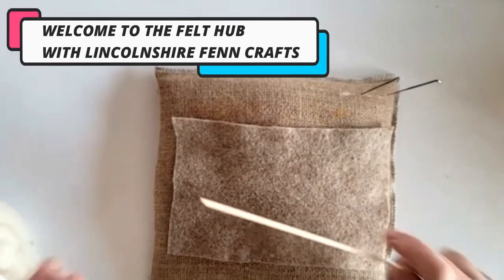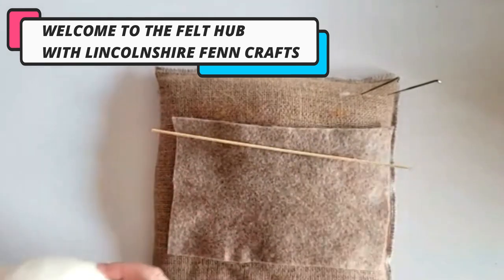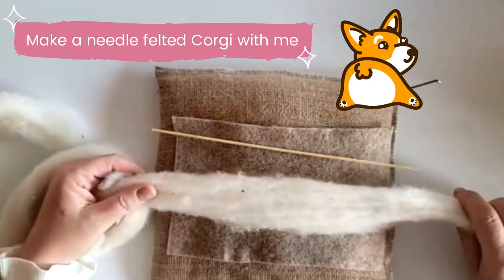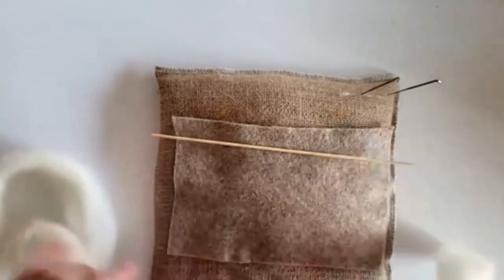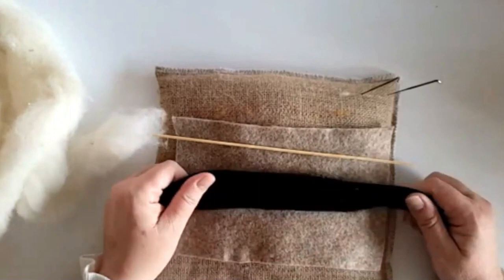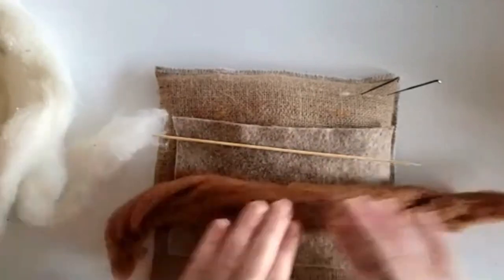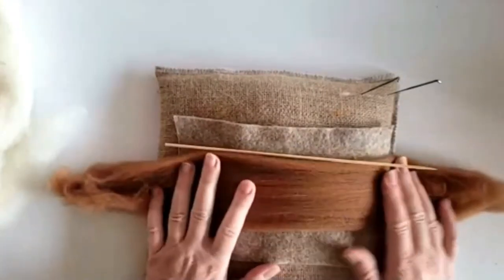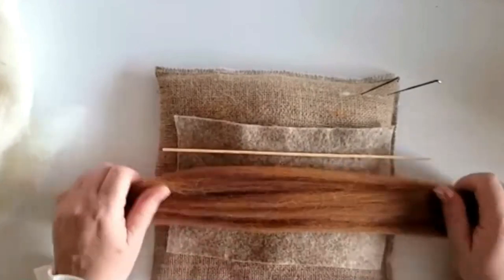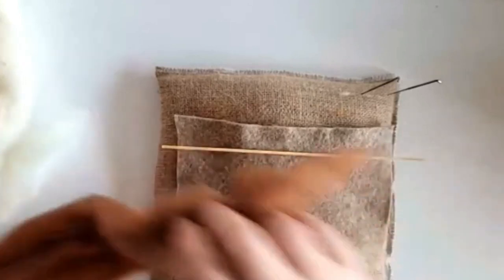You will need a wooden barbecue skewer — this is optional but it makes a massive difference and makes things so much easier. You can use carded wool or wool top; either works absolutely fine. We're doing the head, body, and legs separately. We've got some nice pure black wool for face details, but any dark wool will do. And then there's this gorgeous color called Sienna — perfect for the corgi, but any sort of light mid-brown with a bit of tan or orangey color will work.